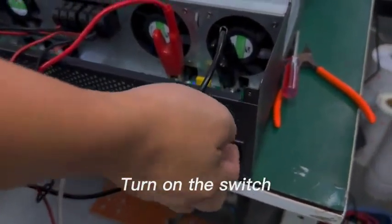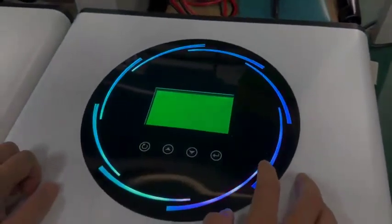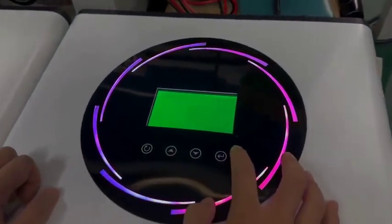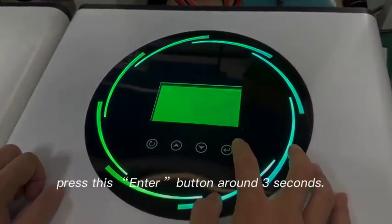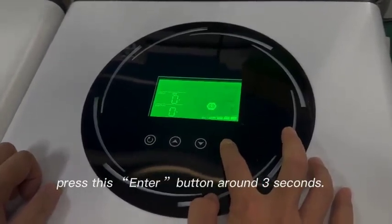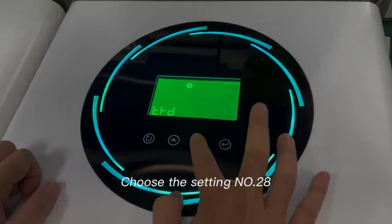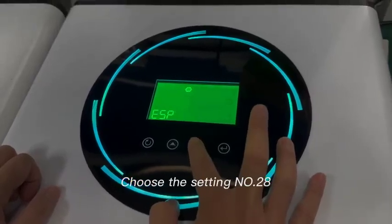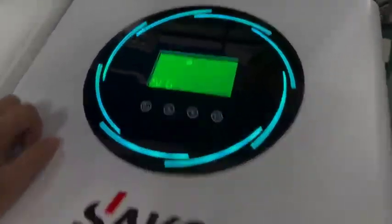Turn on the switch for the third unit. Press the enter button for around three seconds and choose setting 28. Then turn off the switch. The third unit setting is complete.